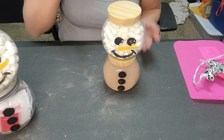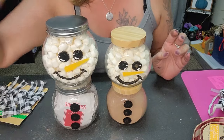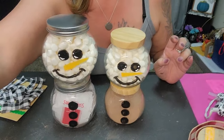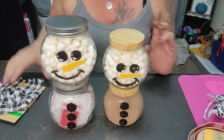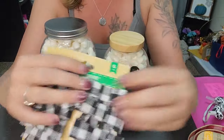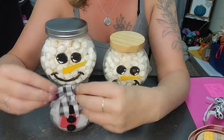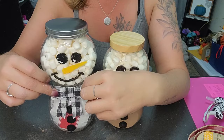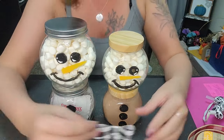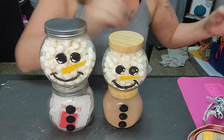Look how stinking adorable! We're just going to grab some ribbon and add a little decoration. Two different options here: you have these cute little pre-made bows from the Dollar Tree — you can very easily take one out and give it a little bow. We'll do that on one of the jars.